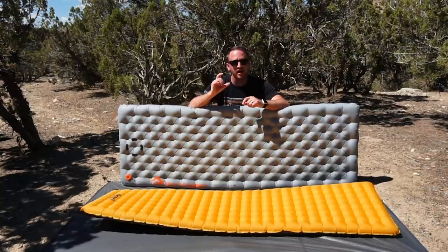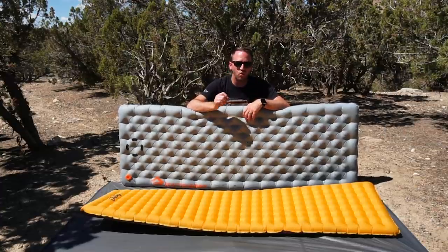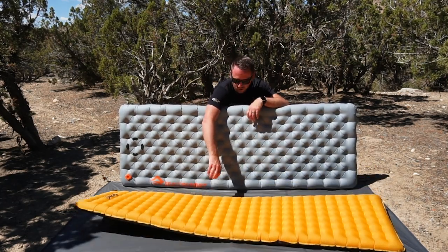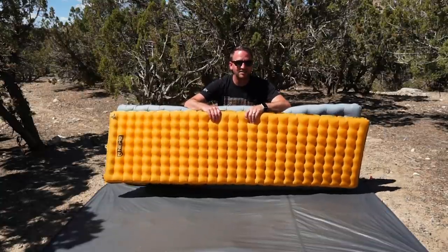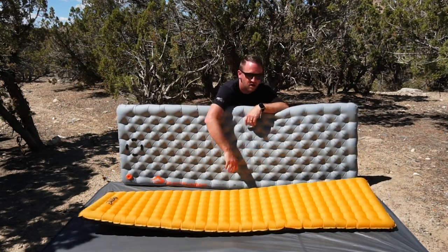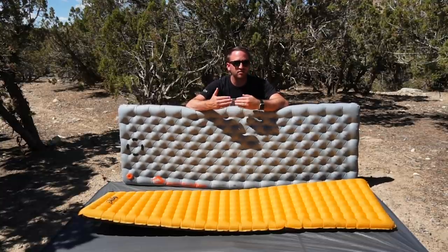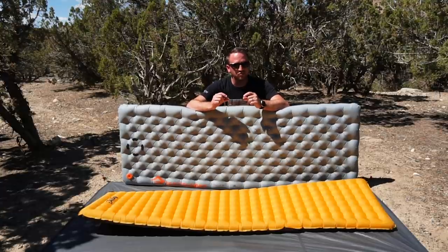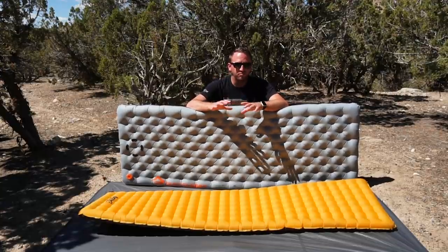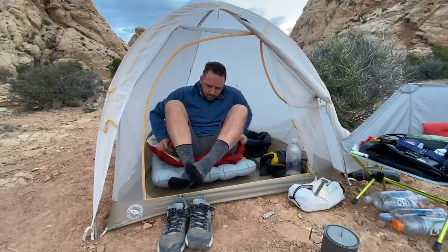The combination of the height and the way the baffles are put together on the Etherlite is just a way more supportive and comfortable sleeping experience than the Tensor. With the Tensor, when it is fully inflated, it's kind of stiff — very supportive, but also kind of stiff. In order to get the same kind of plushy, awesome feel you get out of the Etherlite, you have to deflate it a little bit. But that reduces some of the insulation value and increases the potential of pushing into the ground. So I have to say the Etherlite is fantastic.